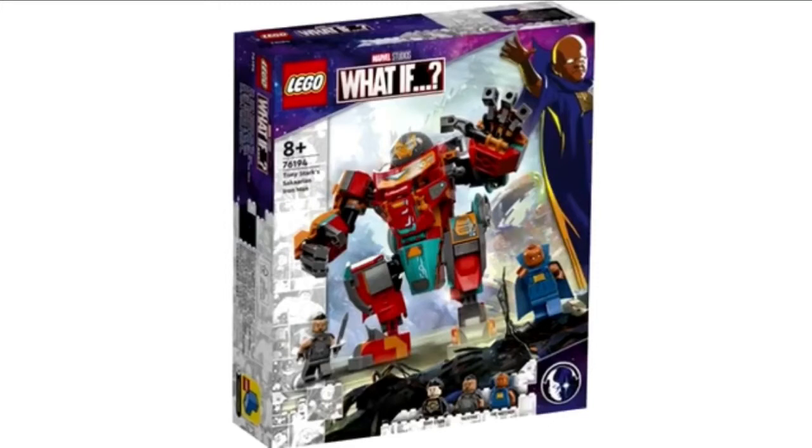We got the 2018 Infinity War one, 2019 we got an Endgame one, 2020 we got the Avengers game one, and 2021 we got this one plus the Ironmonger mech from this summer if you count that. So we've gotten a lot of sets based off the Hulkbusters or in that range of vehicle.